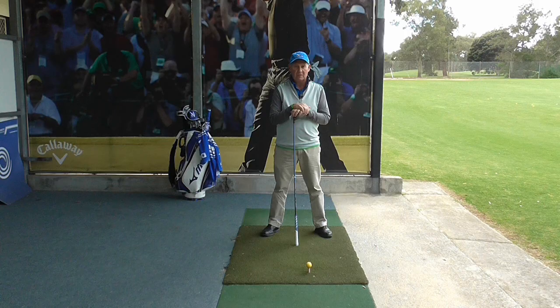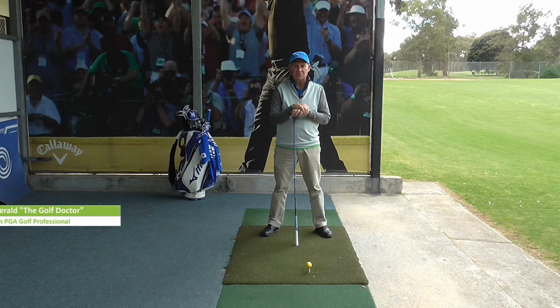Today I thought I'd show you how to be a little bit more stable, particularly through impact when you are hitting your driver. I find that instability is one of the main reasons people are poor drivers of the golf ball.